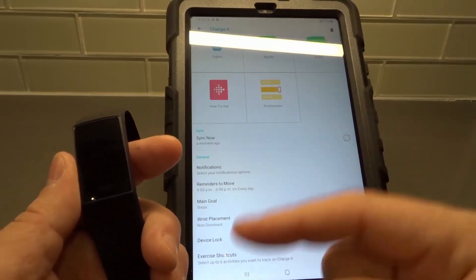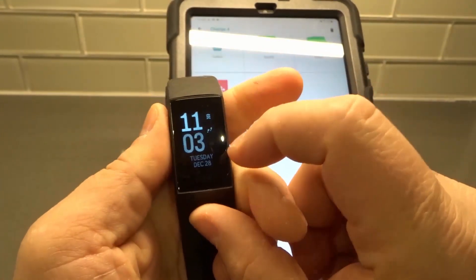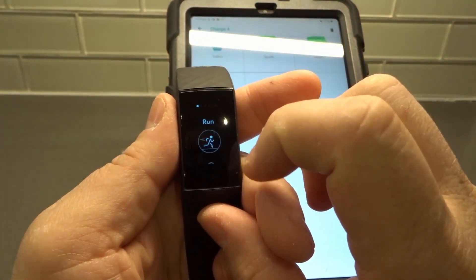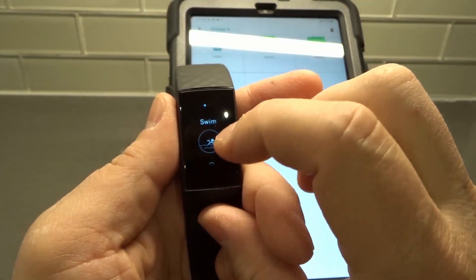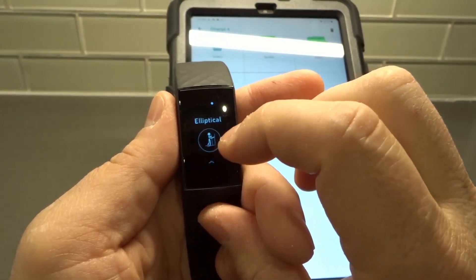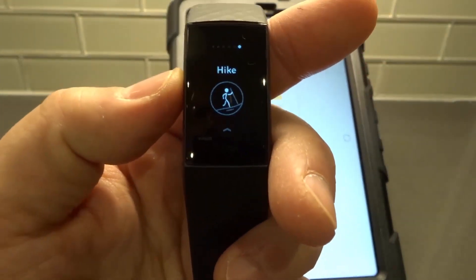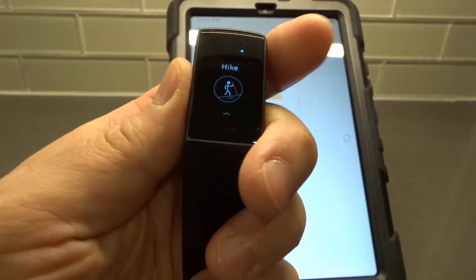Now that I've synced, those shortcuts should be here. We're just going to double-check — open up the Fitbit, swipe to the left, and tap exercise. And then we have run, bike, swim, outdoor workout, elliptical, and hike. Exactly — so we added those two: the elliptical and the hike. That's it, it's that simple.